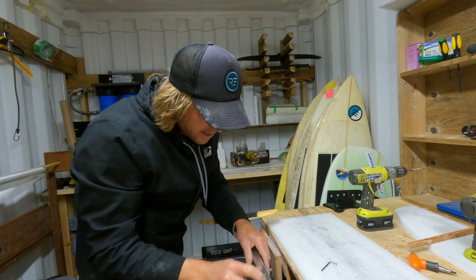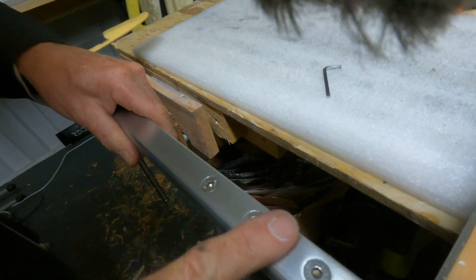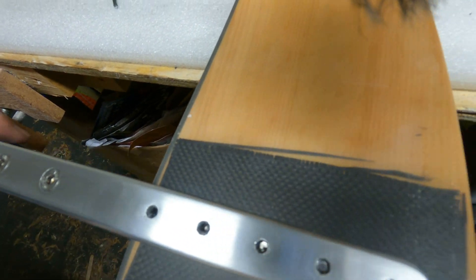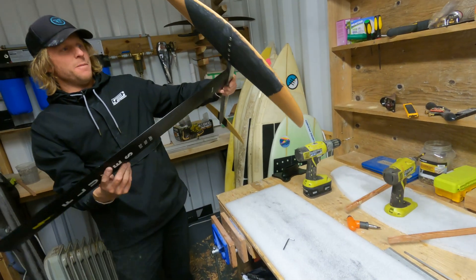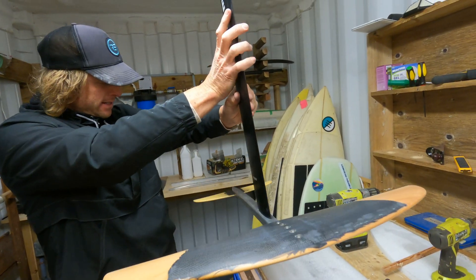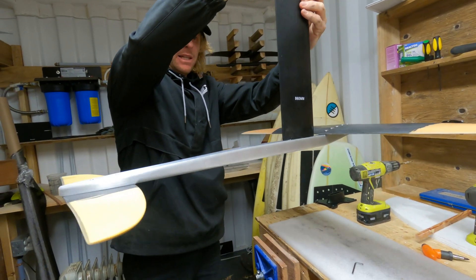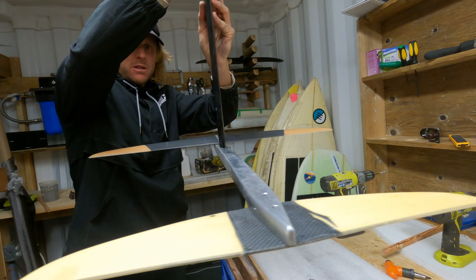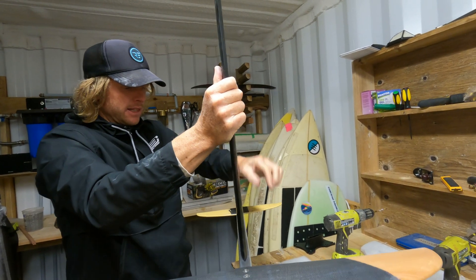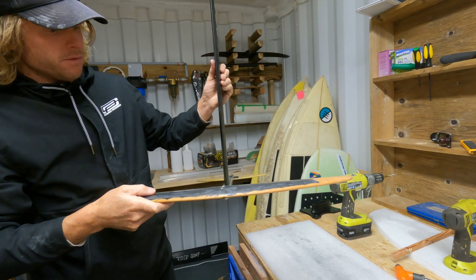That looks really nice — perfectly flush there with those screw heads. And that is all connected. What a big moment — quite a lot of work, but that is it, that is done. Ready to basically connect to my board and fly. I really like the thickness of the fuselage there. This all feels really good.